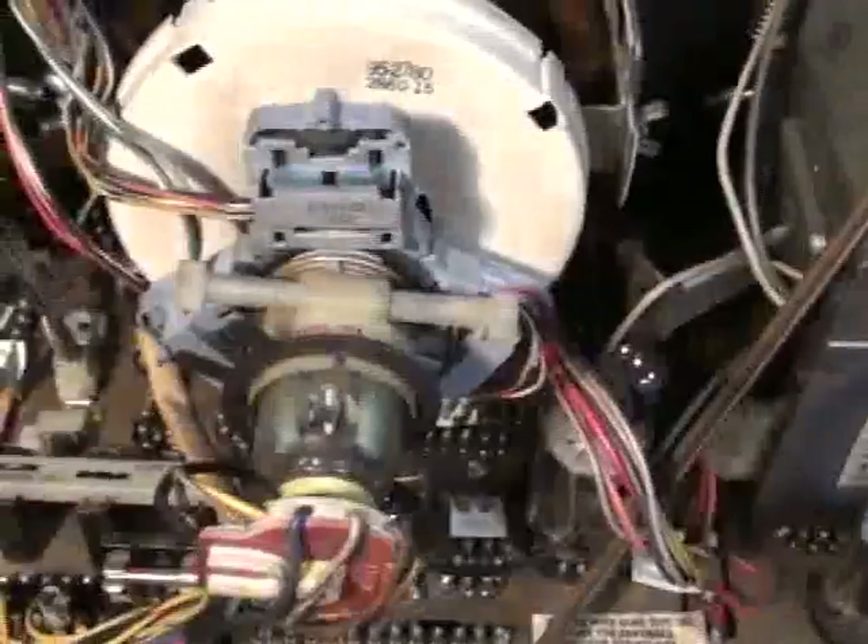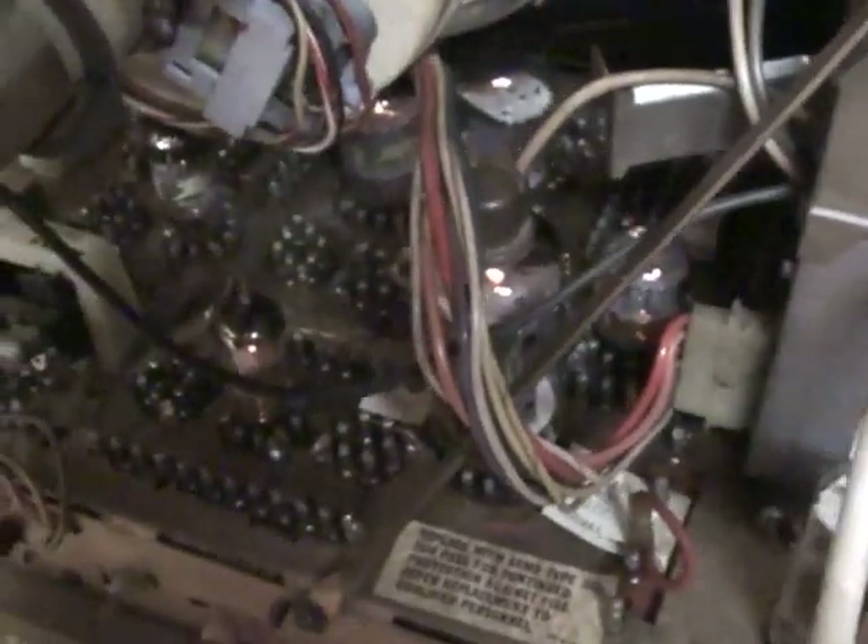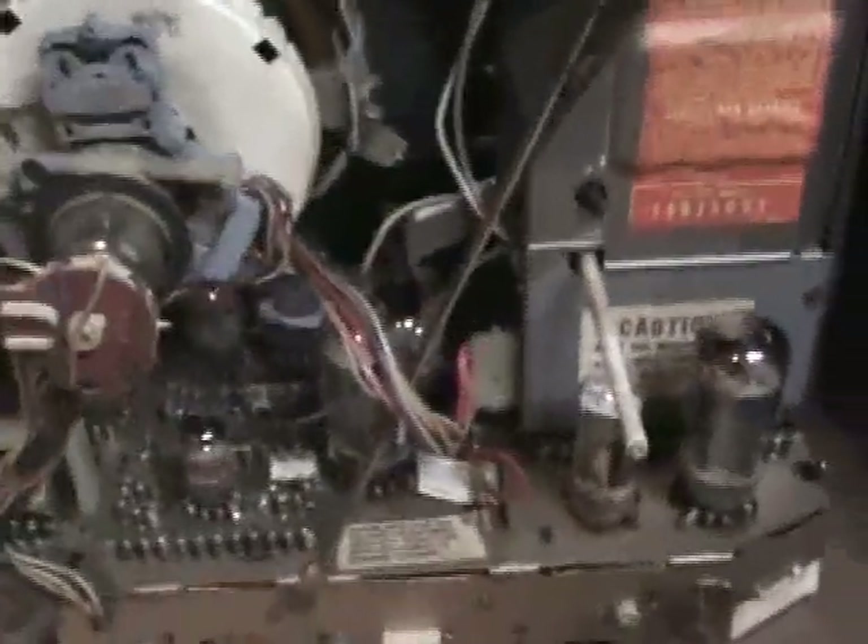Let's take a look at the horizontal output tube. The filament's glowing, but let's see if we've got red plates — are they glowing? They don't appear to be. If you see the plates glowing on a horizontal output tube, it's pretty much a dead giveaway the tube's not getting grid voltage from the horizontal oscillator — in this case the 6U10 triple triode. So it apparently has drive, and the tube's not real hot to the touch either.